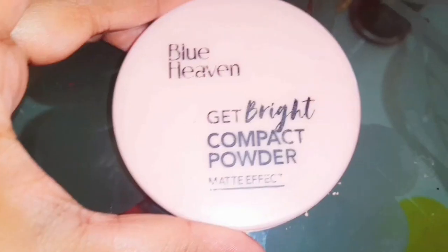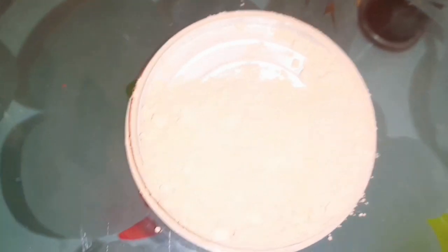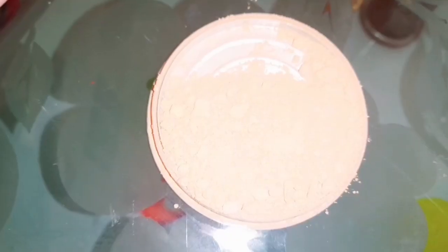Hello, today we are going to show a broken compact powder. We are going to set the rose water in the water. We will try to make the texture of the powder.